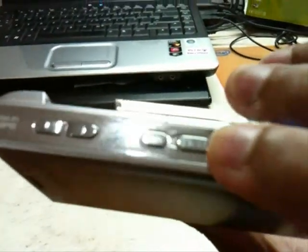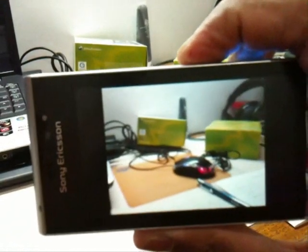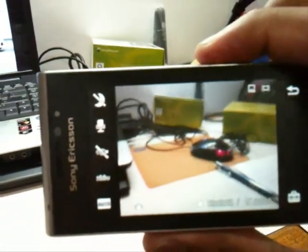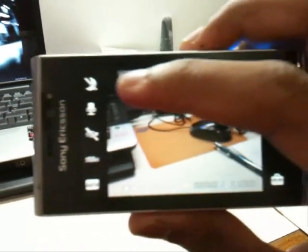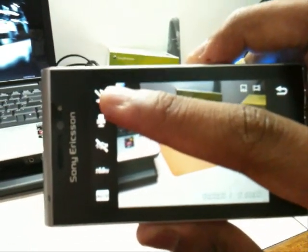Another good thing about this phone is that it has a dedicated button right over here. If you want to take video, all you have to do is press this button and the video camera comes on. Even the video camera quality is very good.